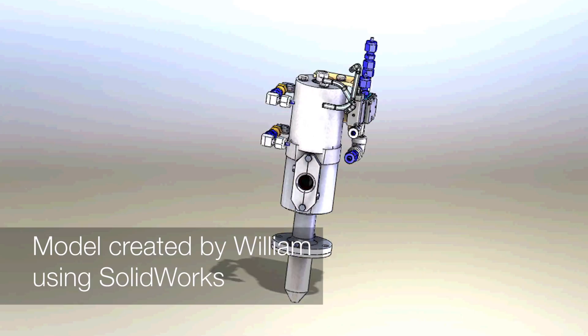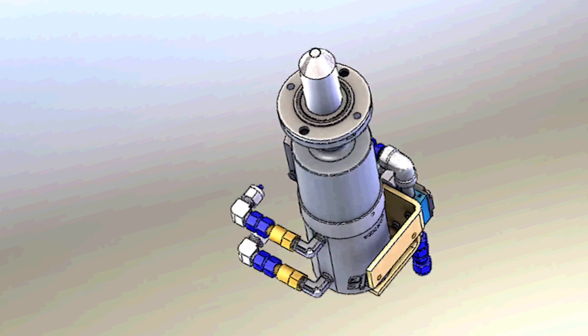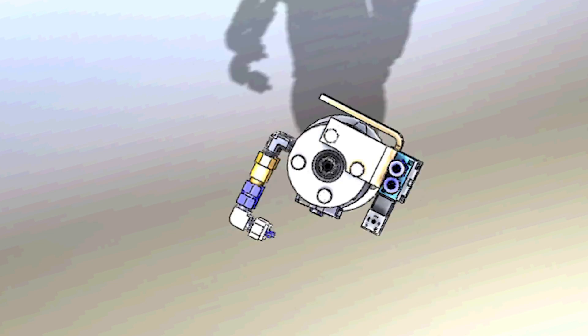William learned SOLIDWORKS here — that's our main program for 3D modeling. He initially took a few modules to get familiar with it, and then as he progressed we had him take on more complex projects. He was able to learn a lot of assembly and parts modeling, and then took that further into the detailing stage, adding tolerances and dimensions. He was able to get those drawings released so our procurement and manufacturing teams were able to produce the parts.